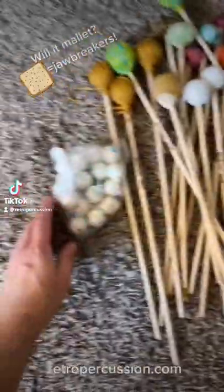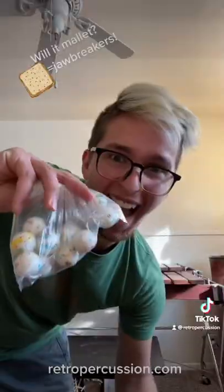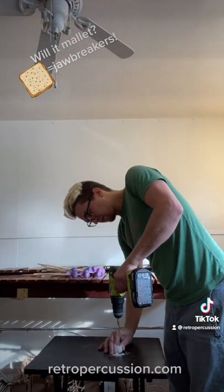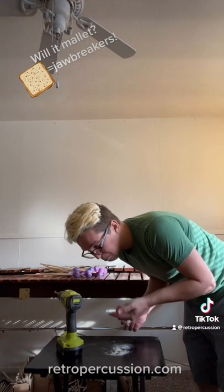Today's episode on Will It Mallet, we're using jawbreakers. First we got a drill. Honestly, this is the most delicious drilling I've ever had.